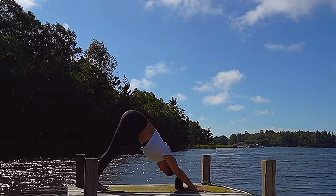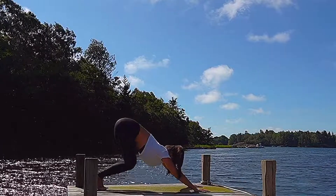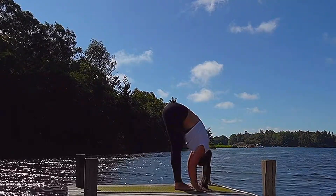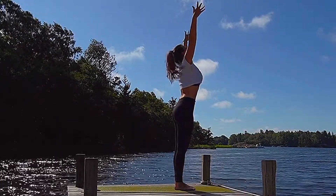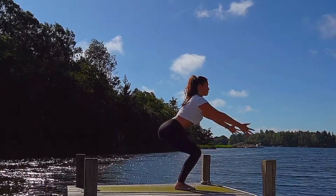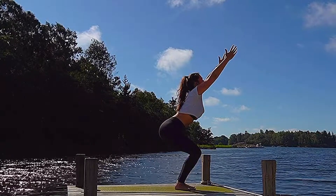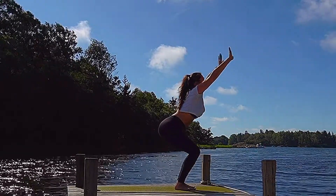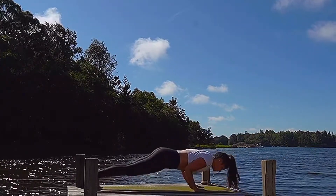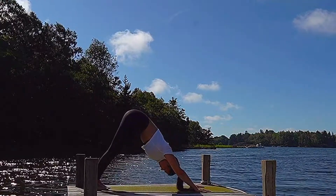Take a moment here in downward dog. One more deep breath in. With your next exhale, look forward. Step or hop to the front. Inhale, lengthen halfway. Exhale, fold. Inhale, sweep those arms to the side and up. Exhale, hands in front of the heart space. From here, bend into those legs, sweep the arms back and up — chair pose. When you are in chair position, tuck the tailbone under slightly to keep the back nice and straight. Take another deep breath in, looking up. With your exhalation, fold forward over those legs. Inhale halfway lift, lengthen through the spine. Exhale, step or hop back — chaturanga. Inhale, rise up — upward facing dog. Exhale, back to downward facing dog.